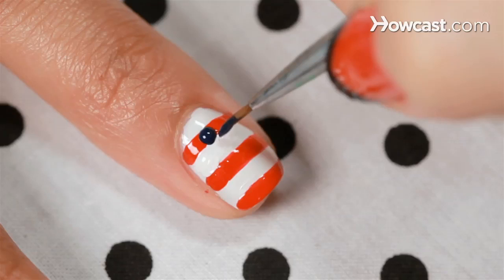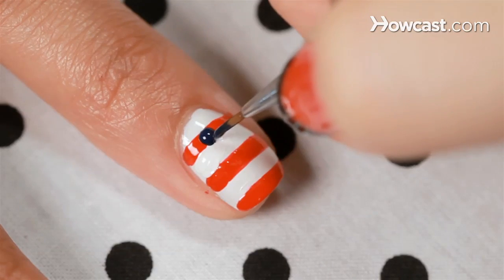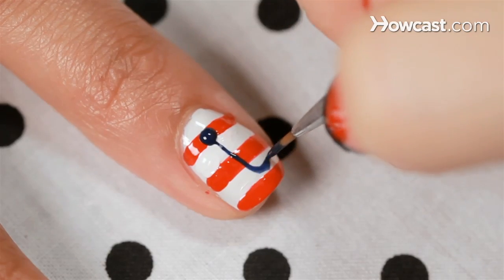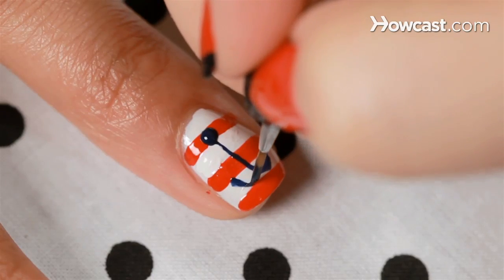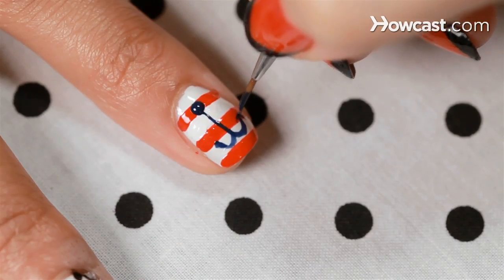Now you just want to load up your brush with some navy, then do a couple swipes. You want to do like a Y upside down with a little curve, then curve it out the same way on the other side. Then just like little arrowheads on the side.